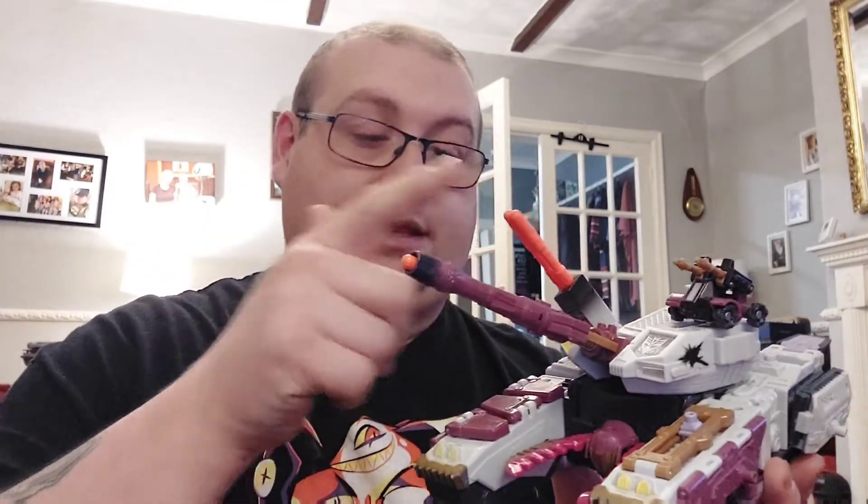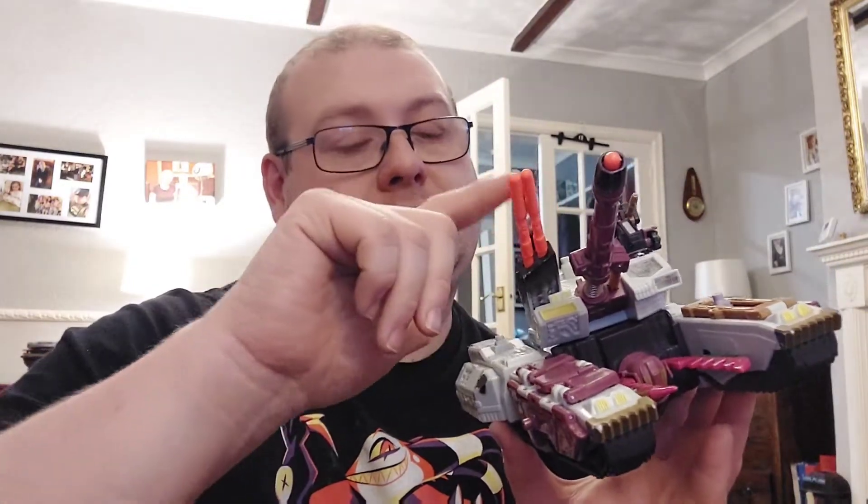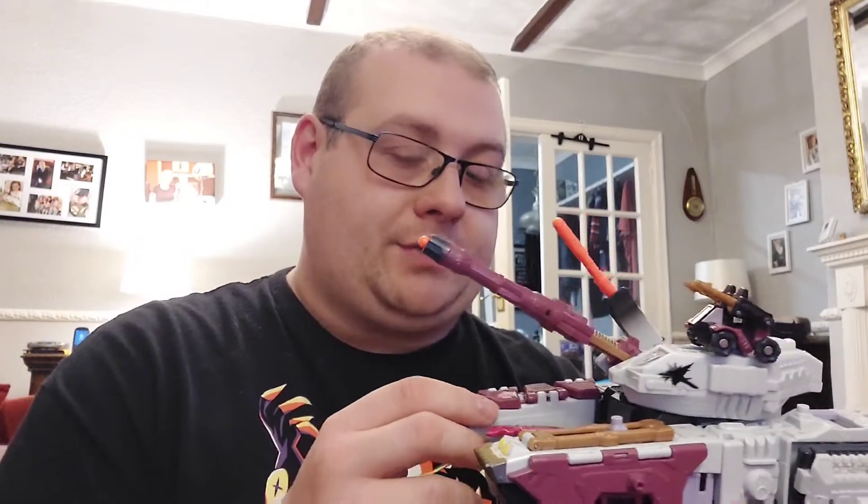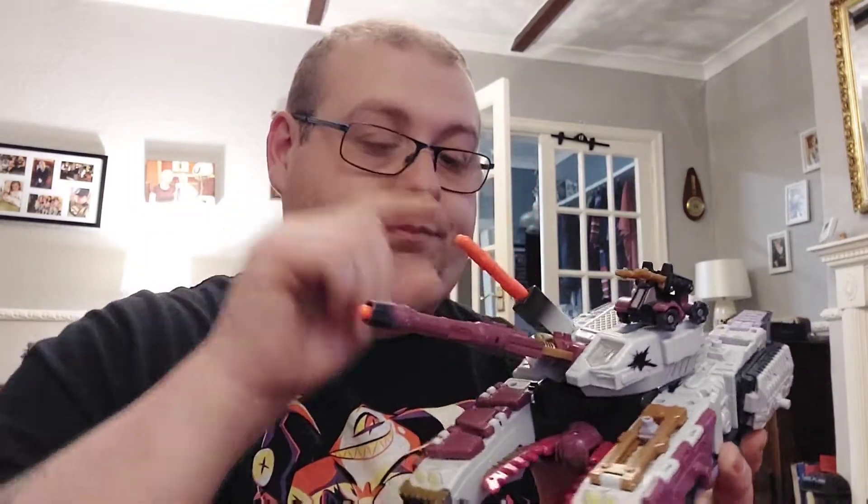I'm going to transform him back to vehicle mode and pop in the missiles from Megatron so you can get a proper look at him all together. So here he is, all armed up with missiles. Obviously the missiles for Galvatron would be the same colour as the turret, but I don't have his missiles and I'm not all that bothered about getting them.